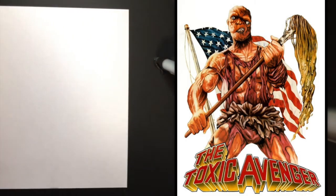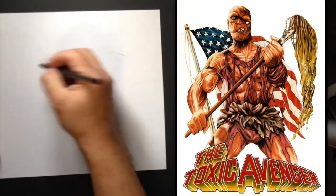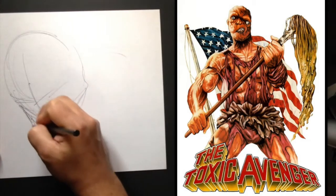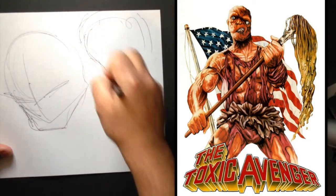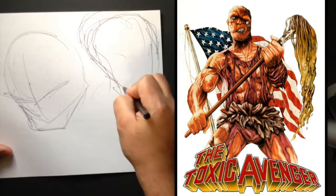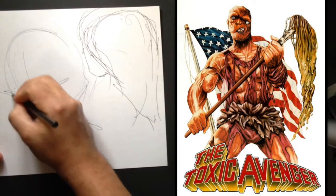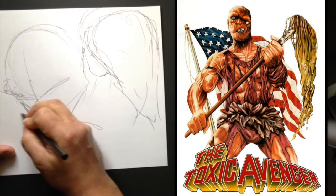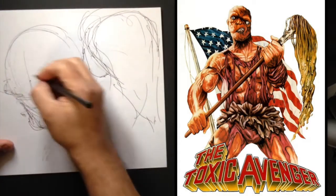All right, let's do maybe an action pose or something. Something tells me, maybe go this way with it. Let's just get the basic form — I want to put his mop thing up here, cause he's got a mop. I'm not sure what the story is with him, how he became the Toxic Avenger, but it sure might have something to do with his mop. I wanted to have enough room for the mop and his head since they're about the same size. So he's going to be upset or mad about probably the injustice of the Toxic Avenger.